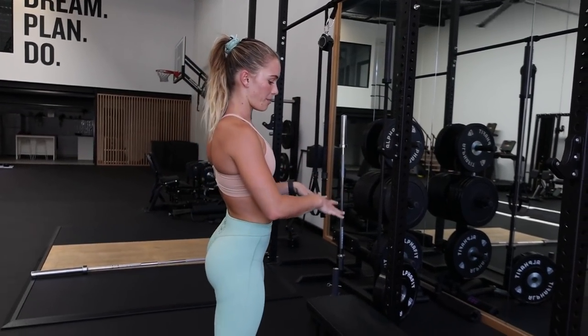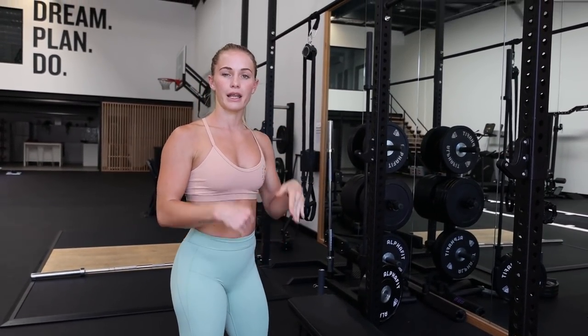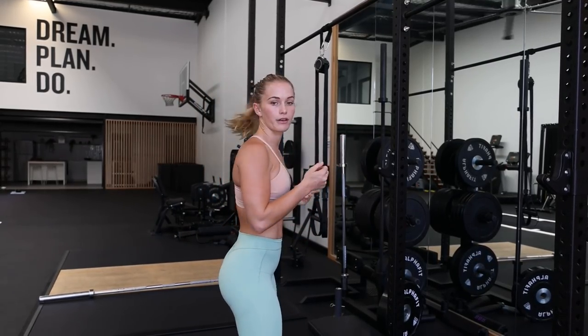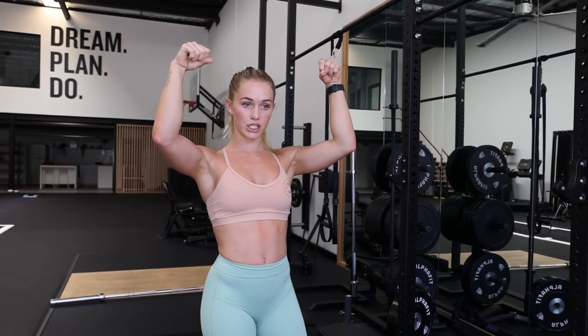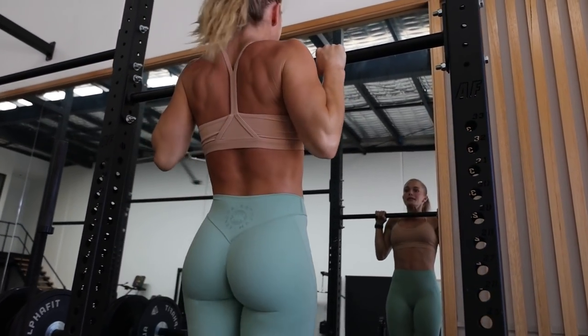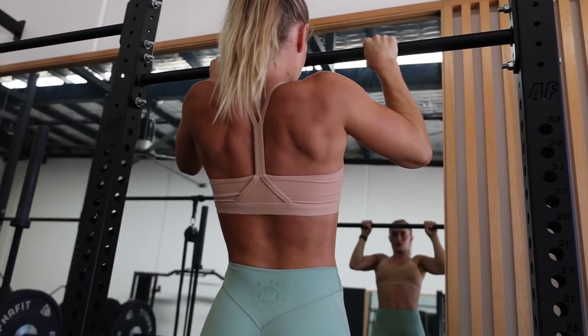Let's go into our negative pull ups. Basically what we're going to do is set ourselves up on a bench or a box right underneath our bar height, jump up to the top of our pull up hold, and slowly come down. The thing I struggle with most when doing negative pull ups is actually seeing the difference between my left and my right lat and what's working most. So I make sure that if I'm in front of a mirror, I'm looking out for the differences between each side — if I'm favoring one side, if one side's lacking, that's something you can keep track of when doing these exercises.